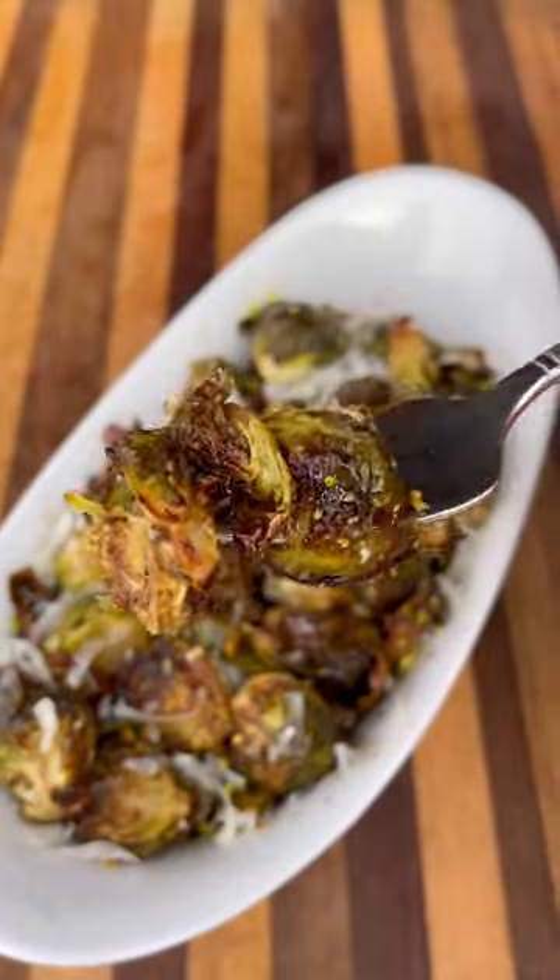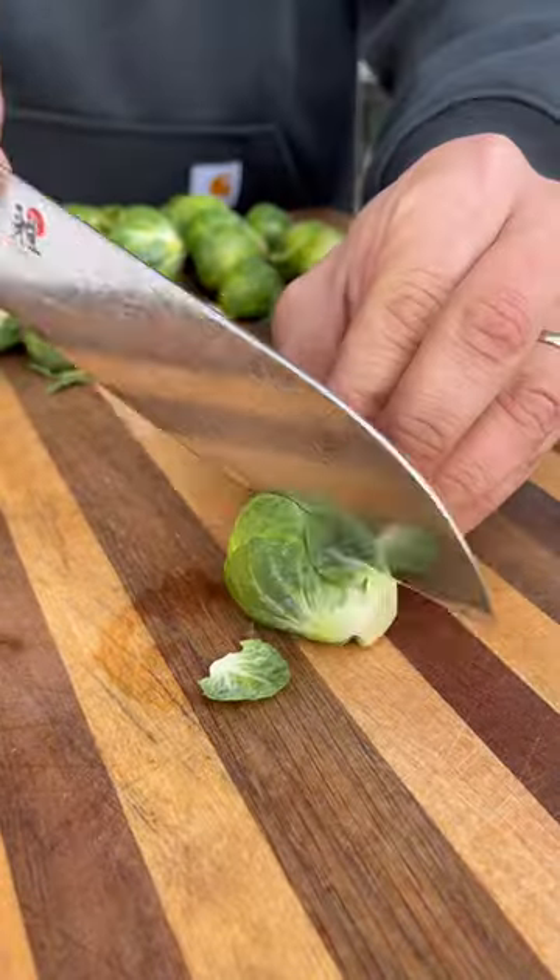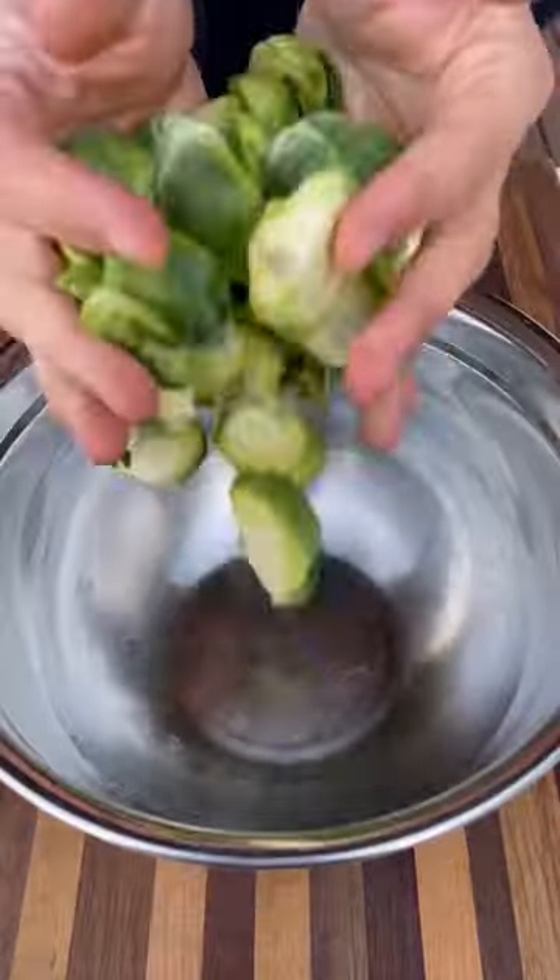Growing up, I was never a fan of Brussels sprouts until I started doing them this way. They are absolutely delicious — be sure to give this a try for your Thanksgiving dinner. Starting with a bag of clean Brussels sprouts,